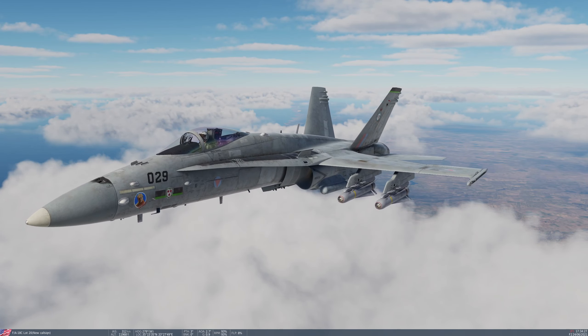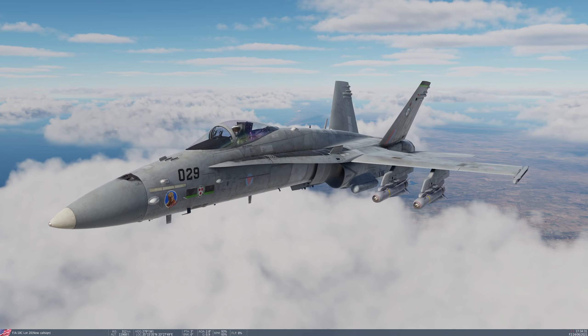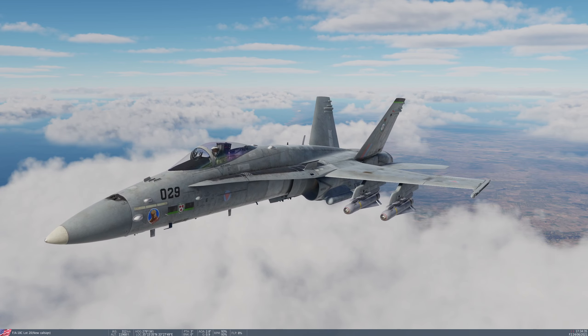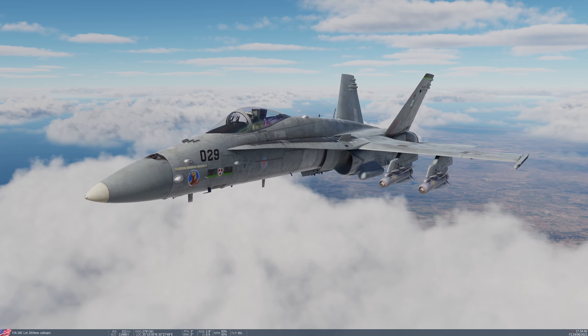Hello people of YouTube, it's Deepak here and welcome to DCS World 2.7.11, an Eagle Dynamics FA-18C Hornet module. Welcome to tutorial 16, Maverick E-model.